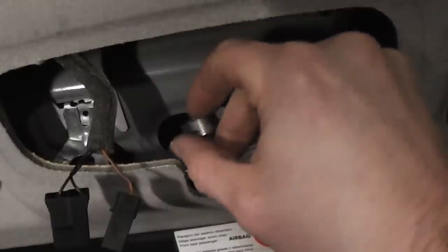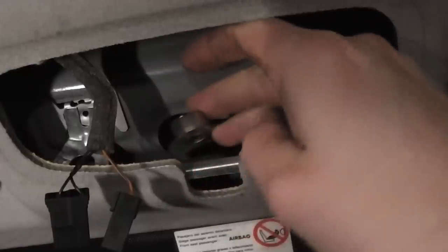This is what the base looks like. With the retaining screw removed, you can now lift up the base. To fit a new base, it's just the reverse of what you've just seen.